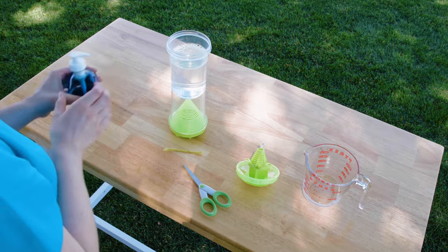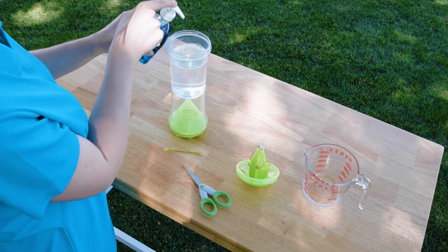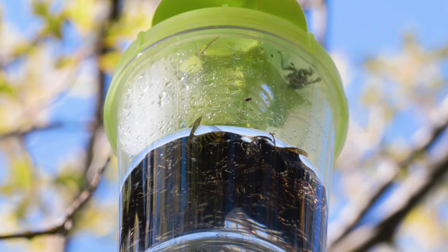A helpful hint: adding one to two drops of dishwashing liquid to the water mixture will coat the insects' wings and make it harder for them to fly once they're trapped.